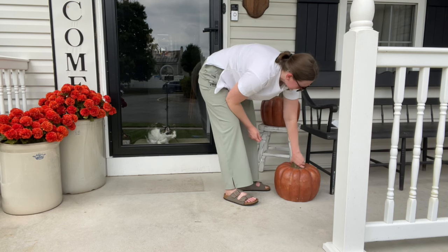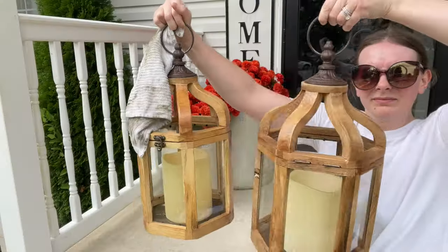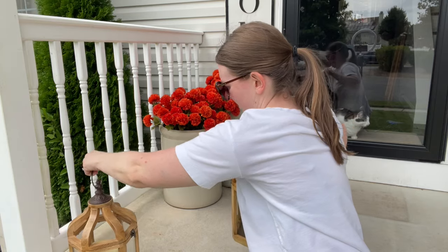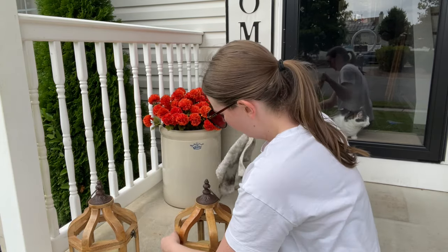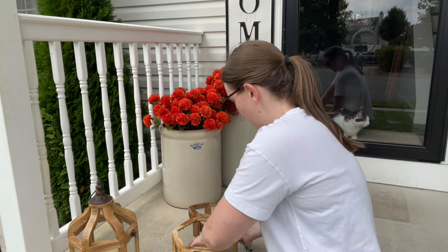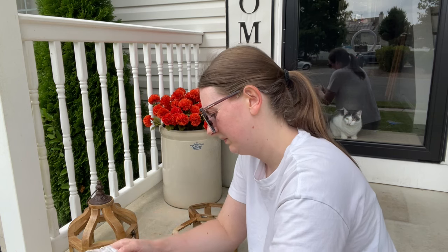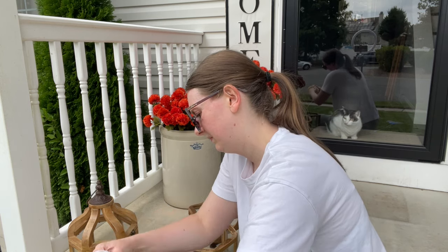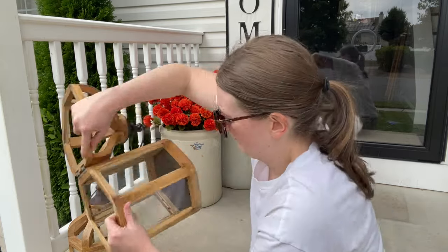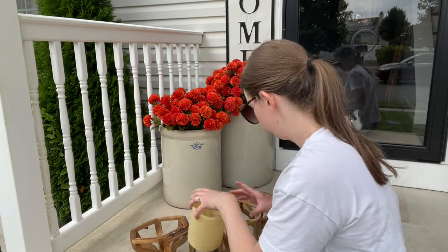I don't think I shared these lanterns with you guys. I scored these from Home Depot probably a month or two ago — they were considered end of summer clearance in the middle of summer. You know how stores are always marking things down before the next season. I got them for $25 a piece with the battery-operated candles. I love the wood tone of these, I think they're so beautiful. They collected some dirt and dust, so I'm just getting them all cleaned up.